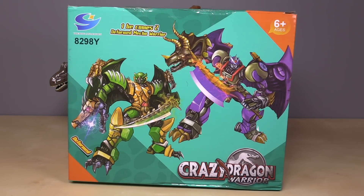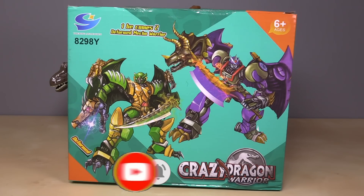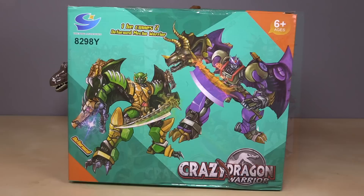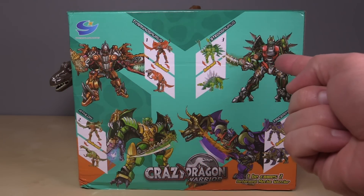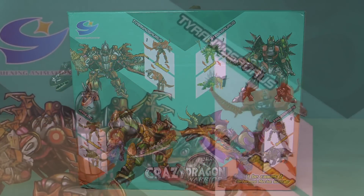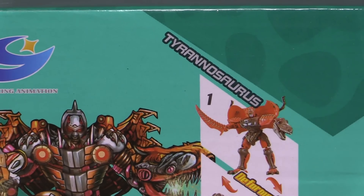Hello everybody, I am Baltmatrix and today we are taking a look at the Crazy Dragon Warriors set, purchased over at Amazon.com. The link for this set is down in the video description. The set comes with four figures and some directions. Here are the four: we have orange, green, other green, and purple.